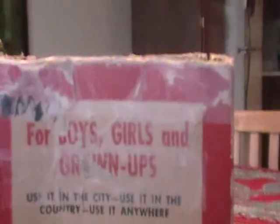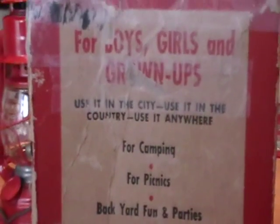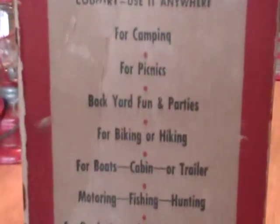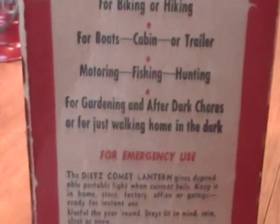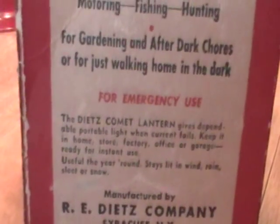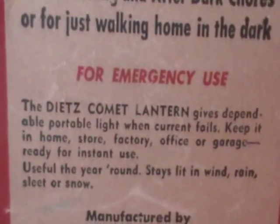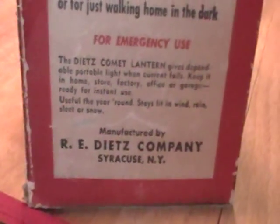Same thing on this side. On this one we had to do some repair because a chunk of the box came off. But it says: for boys, girls, and grown ups. Use it in the country, use it in the city, use it anywhere - for camping, for picnics, backyard fun and parties, for biking or hiking, for boats, cabin or trailer, motoring, fishing, and hunting, for gardening after dark chores, or just for walking home in the dark. For emergency use, the Dietz Comet Lantern gives dependable portable light when current fails. Keep it in home, store, factory, office, or garage ready for instant use. Useful year round, stays lit in wind, rain, sleet, or snow. Manufactured by R.E. Dietz Company, Syracuse, New York.